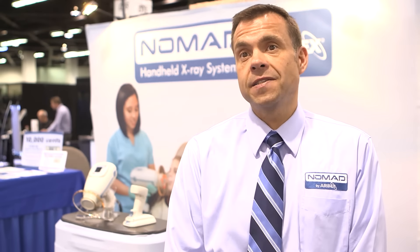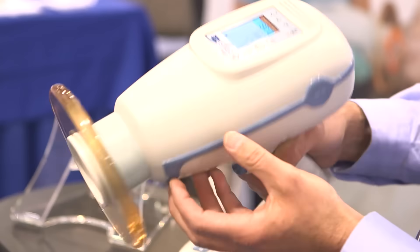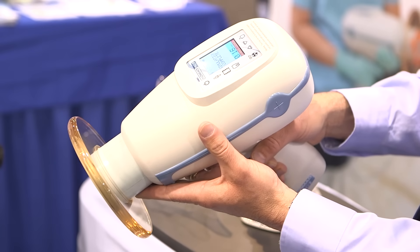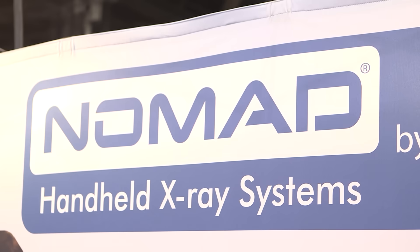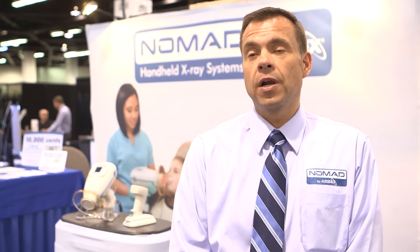Another key benefit to this device is it can go operatory to operatory. So with one Nomad, you can service two to three operatories. And another benefit is the out-of-office use. With its mobility and portability, you're able to take the Nomad out into the community. You see a lot of the Give Kids a Smile events and a lot of humanitarian events where it's become very useful and practical.